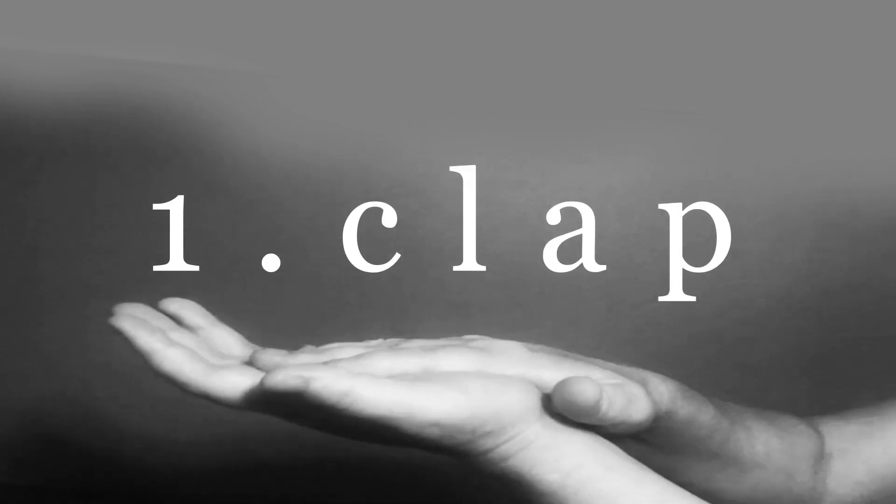Press record. Here we go. Eight. Seven. Six. Five. Four. Three. Two. One.